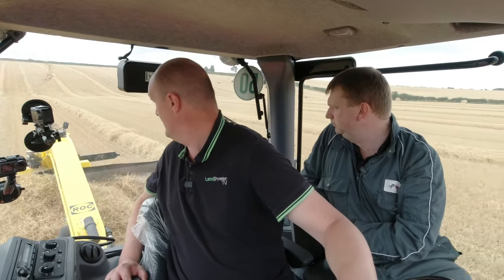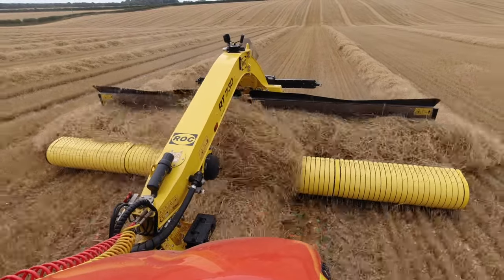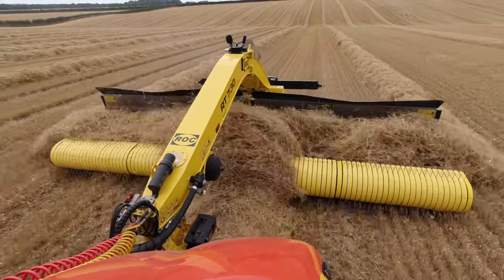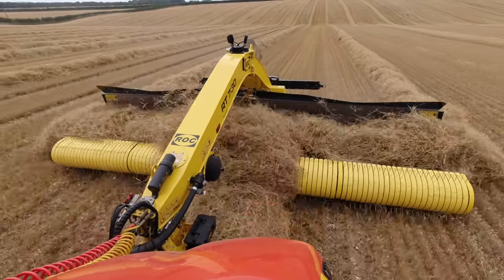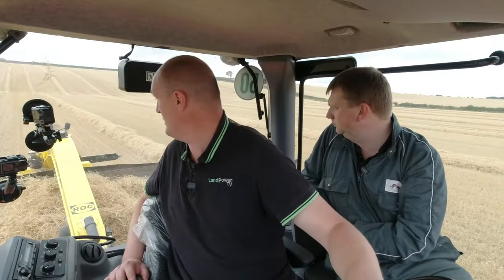From what I'm seeing here, I actually can't believe how well it's splitting. It's unbelievable. I honestly thought it was going to be a bit more snatchy and a little bit lumpier than it is, but it is just going — it's splitting up a treat.